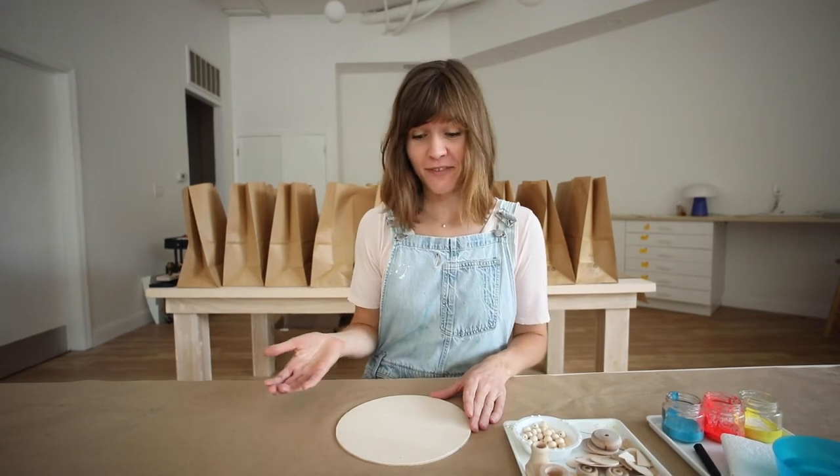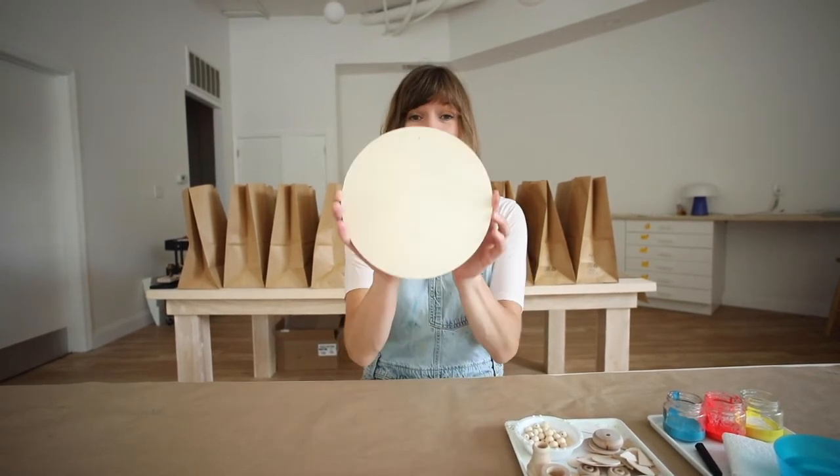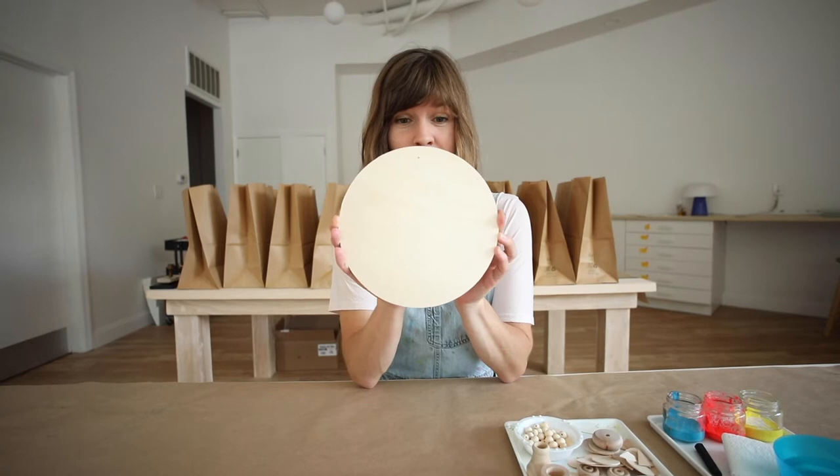It might not be a face that looks just like yours. It's a face that's going to be made of a wooden circle. Most of our faces — all of our faces — have a roundness to them.